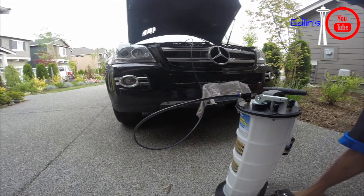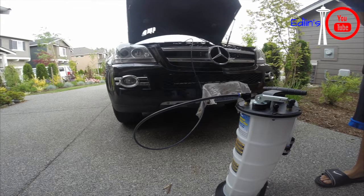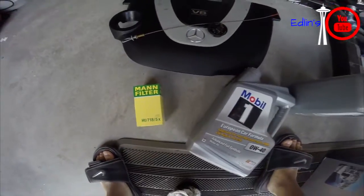You're going to want to extract your oil whether it's through the top or the bottom. You can do it through your dipstick like I'm doing right here — it's a lot easier and cleaner. I have a video which I'll put in the link to show you how to do that. Or just do the traditional method underneath and go through your oil pan.